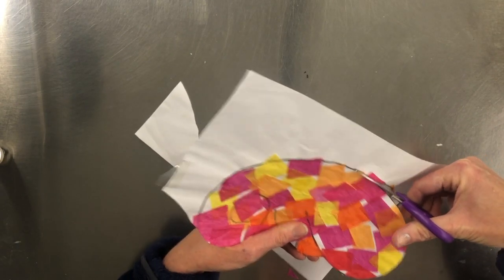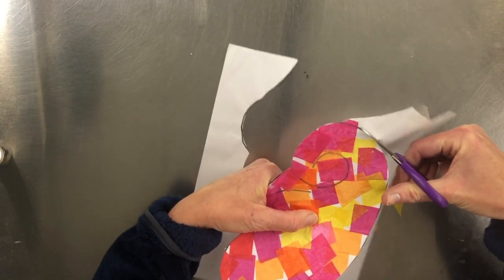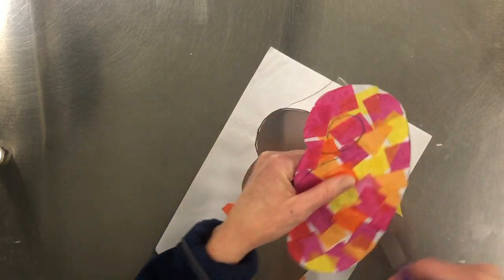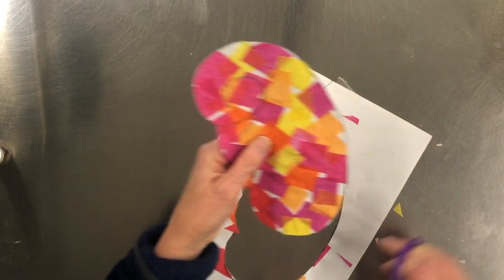Following that black line, like so. Now you may get tempted to cut in here — do not. Just stay on the outside.